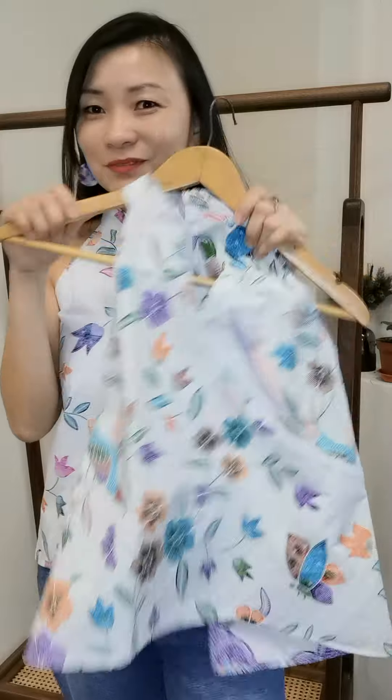Remember to size up for this — I'm wearing size large and I think everybody might need to size up. Have fun and hope to hear from you!